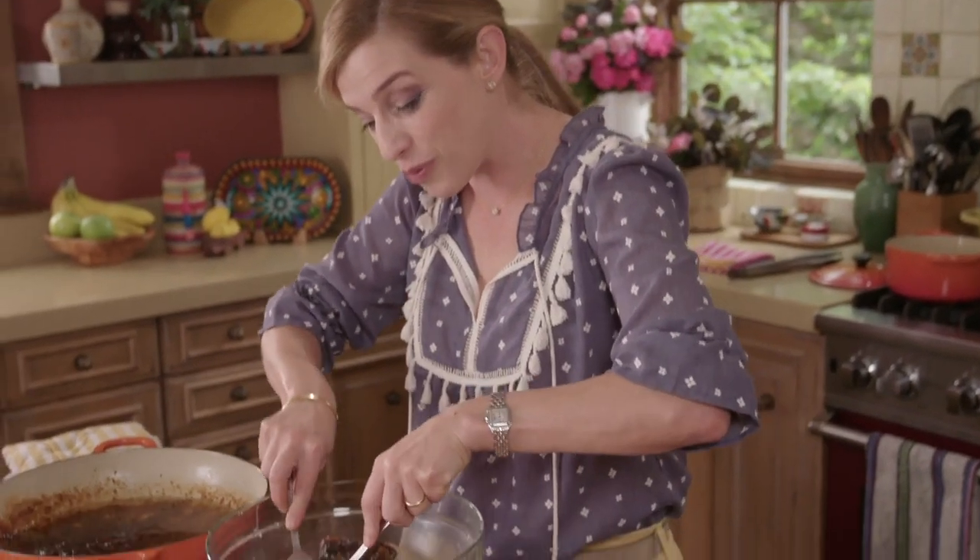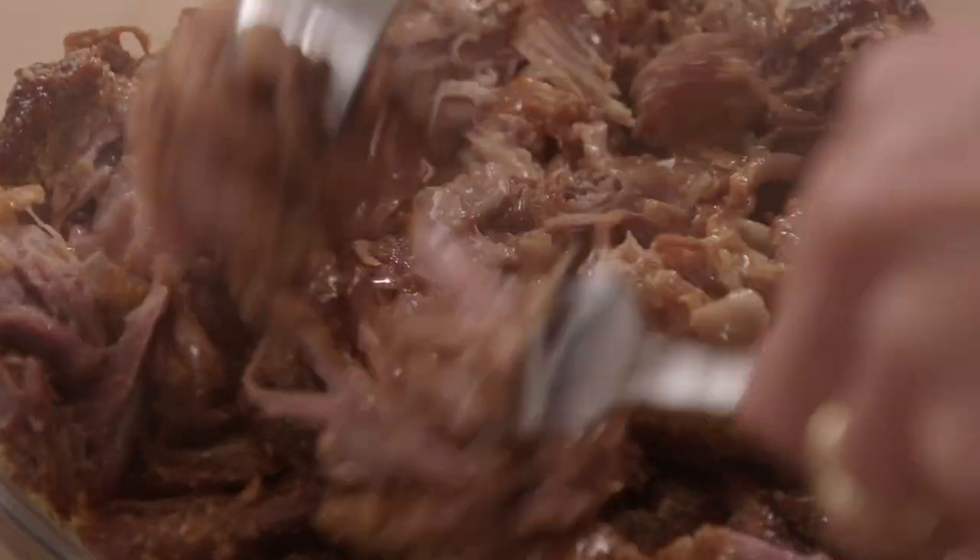The carnitas are ready. See how easy I can break them apart? This is gonna be perfect.